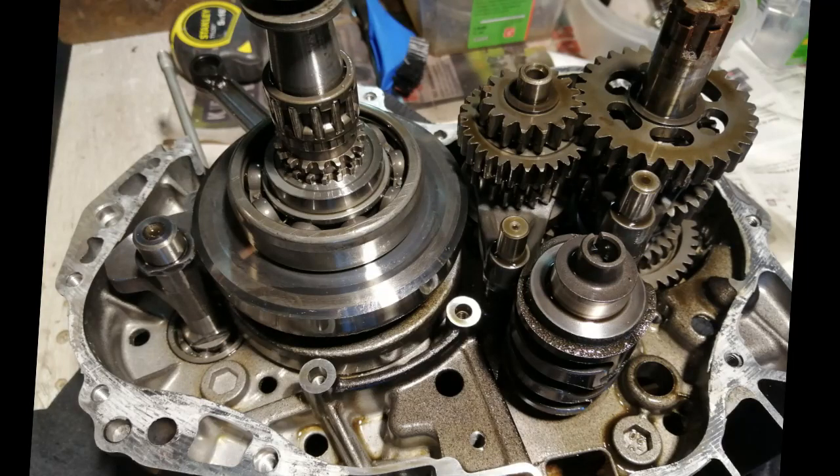Here's a close-up inside the crankcase. On the left you've got the little balancer shaft, and then the big one is the main crankshaft. At the top you've got the two stacks of gears for the gearbox, and then underneath those is the two selectors and their pins, and then the drum itself - the gear selector drum.